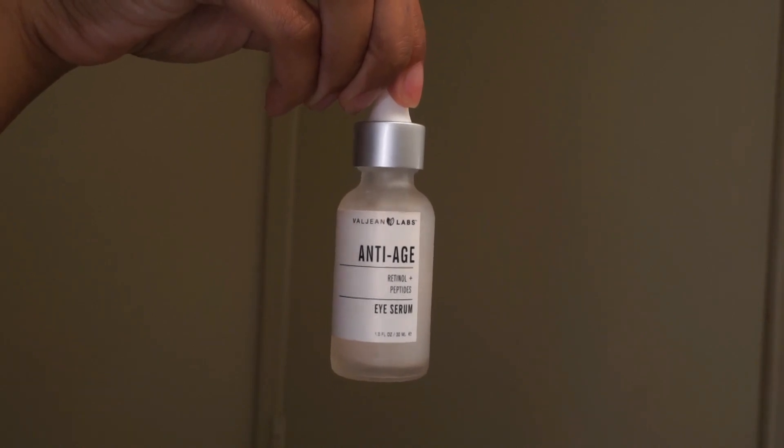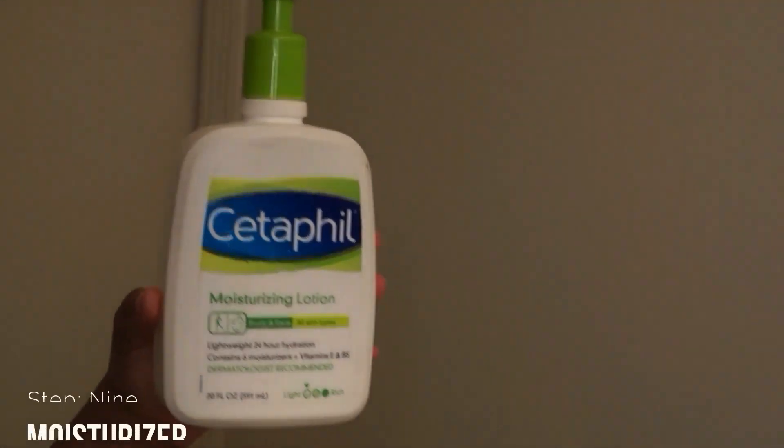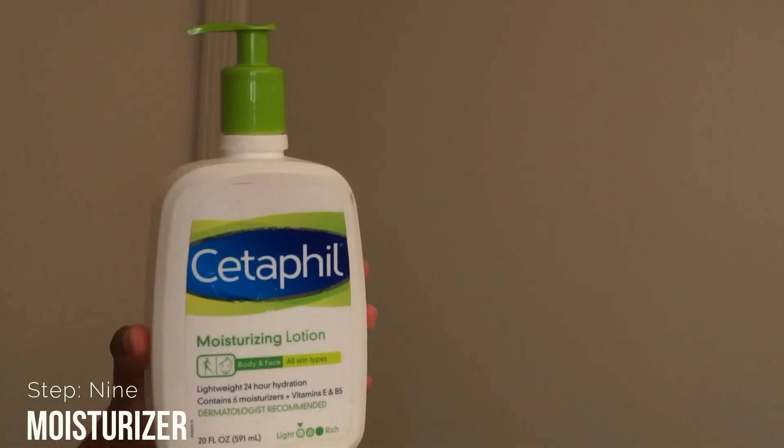Next I go into step eight which is the eye serum. I'm currently using an anti-aging eye serum, just because when I go to pick up my kids from kindergarten I want them to be like 'Dang, is that your mama?' I don't want to look old and crusty, so it's really good to use anti-aging products. I put it underneath my eyes as well as on my eyelids.